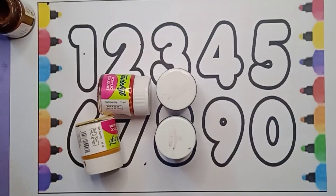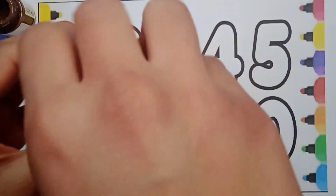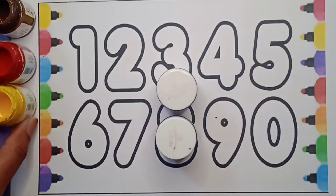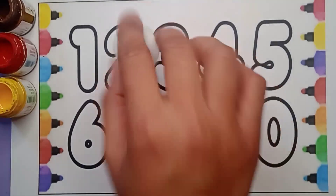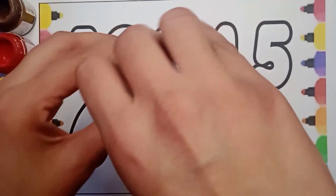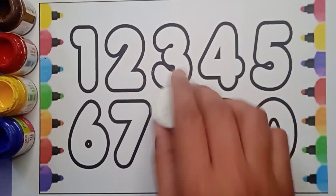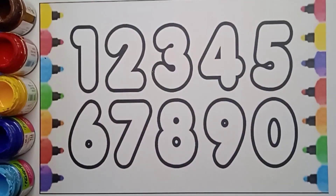Brown color, red color, yellow color, violet color, blue color. Hello kids! How are you? Are you ready to learn numbers with me?